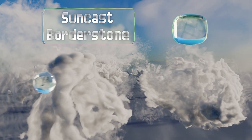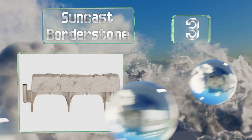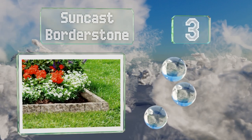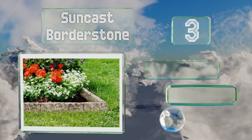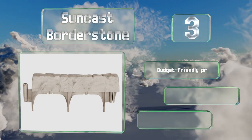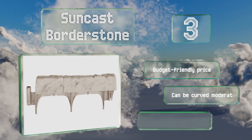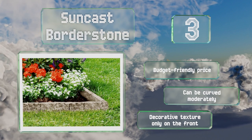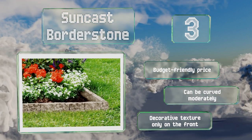At number three, the Sun Cast Border Stone has the high-end look of rock without the substantial cost and heavy lifting. It's molded to appear like small individual pieces but is made of foot-long sections that lock together and are partially buried to block weeds. It comes in at a budget-friendly price and can be curved moderately, but note that the decorative texture is only on the front.